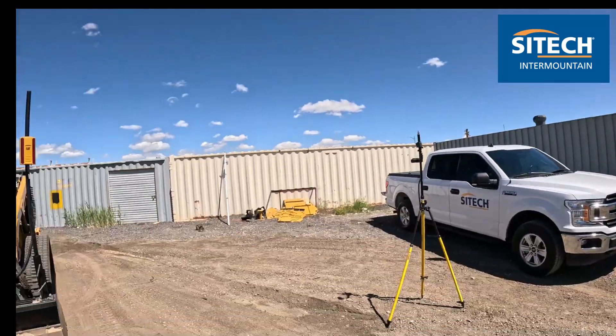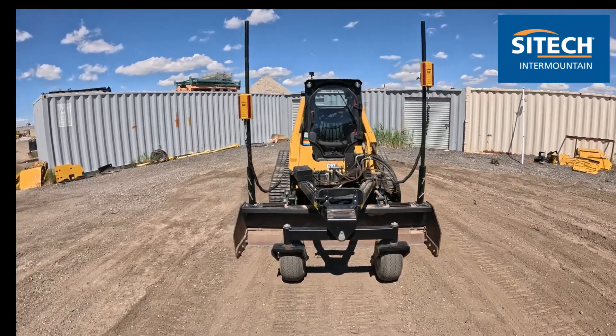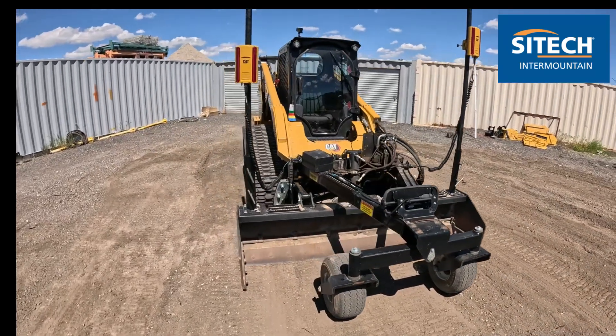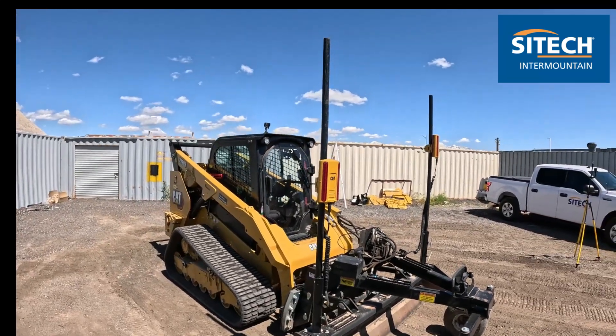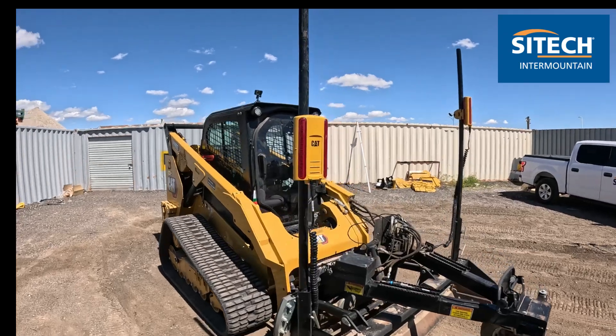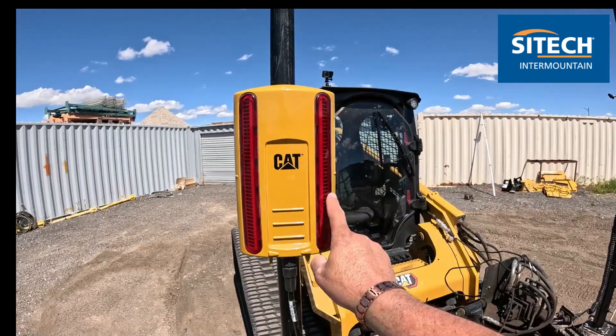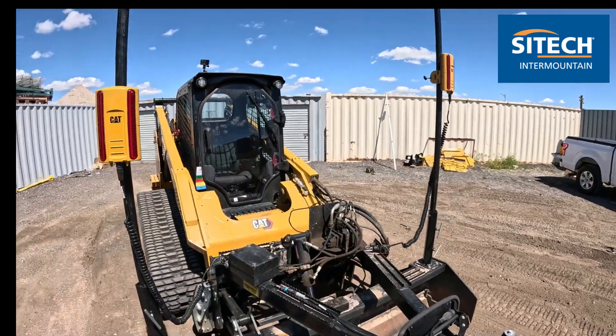Welcome back to SciTech Intermountain Earthworks training videos. In this video I want to show you how to set up a laser setup on a box blade. I know there are a lot of different types of box blades out there. The one I currently have right here is an ATI box blade with a Cat skid steer. I'm going to show you how to properly set up the laser poles and these LR410s, which have the laser strikers on them — the red part right here — just like on your normal grade rod pole.